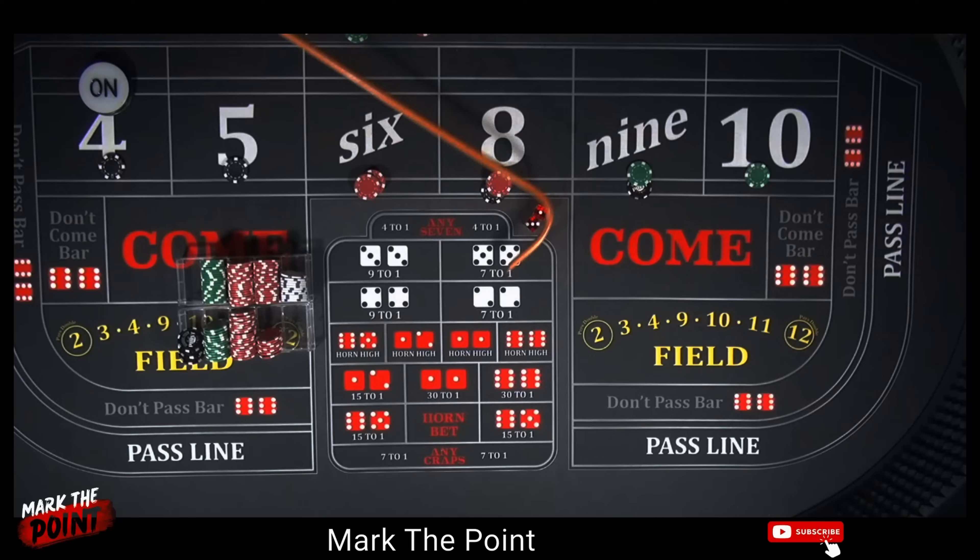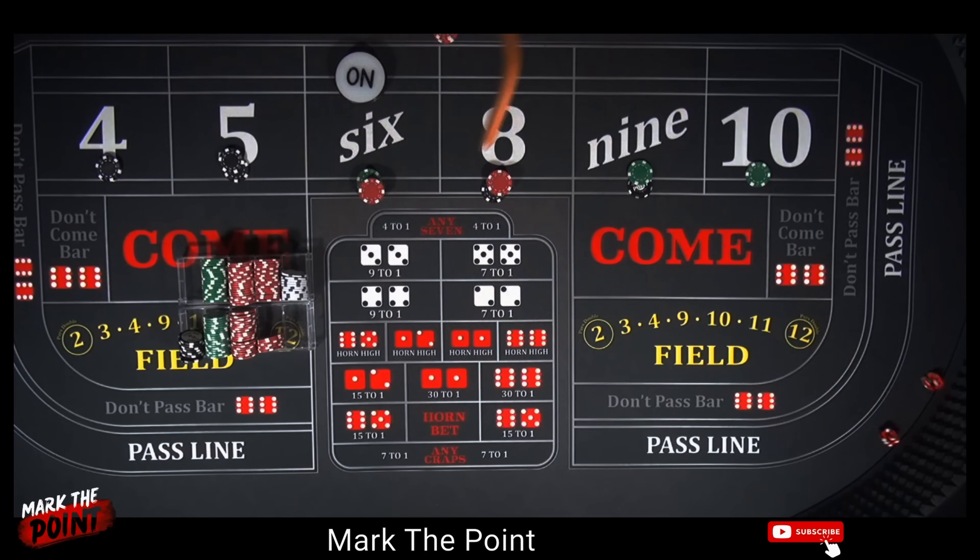Let's continue with the video. It's been a long time since I've seen a roll like this. Finally, we've hit our seven.